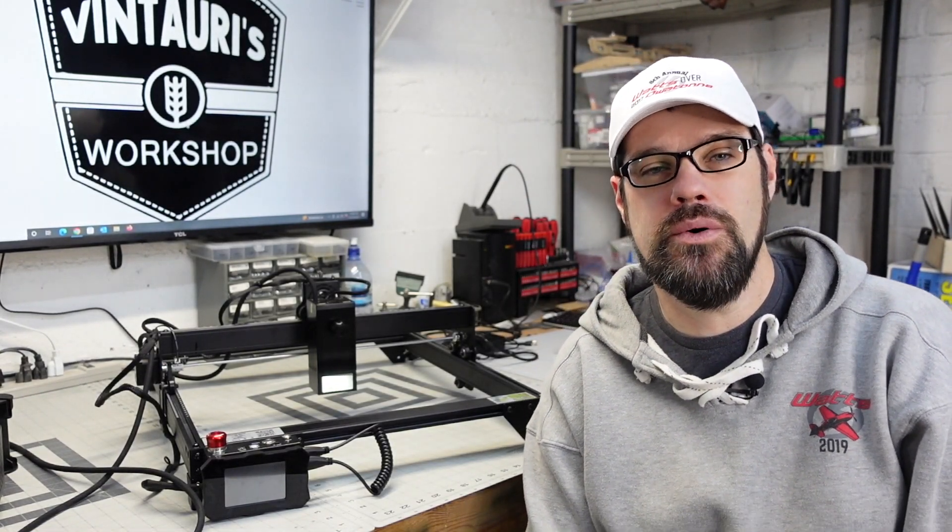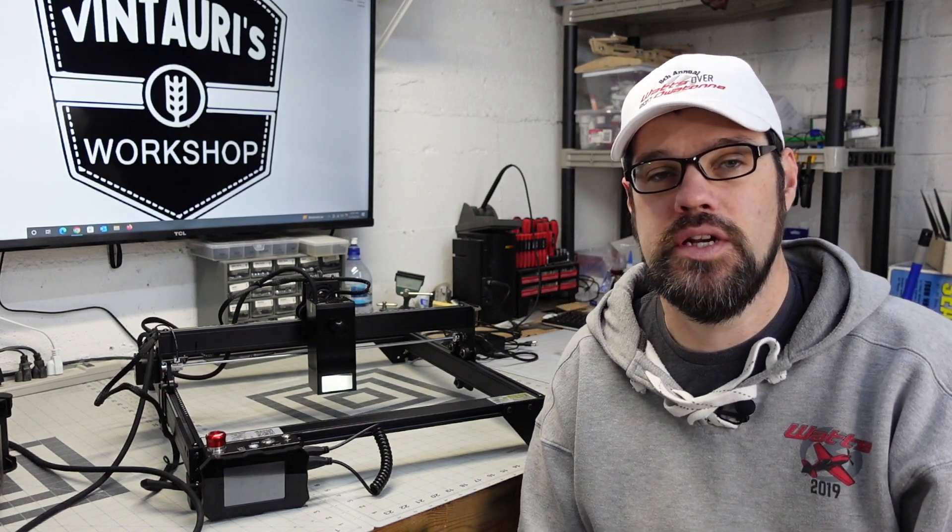Welcome back to the channel. Today we are looking at the Atomstack A20 Pro — this is the most powerful diode laser we've looked at on this channel to date. We're going to go through its features, see how it works, and I'll give you my final thoughts at the end of this video. So if this is something you're looking at, stay tuned — we will jump right into it.